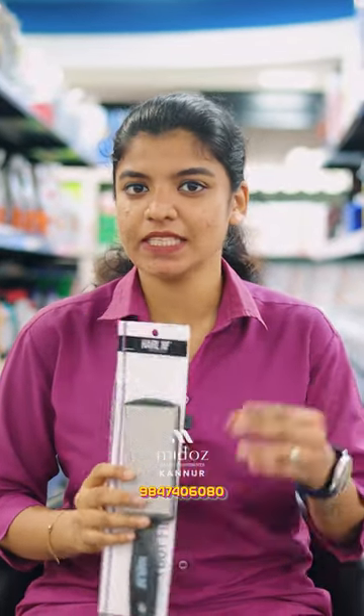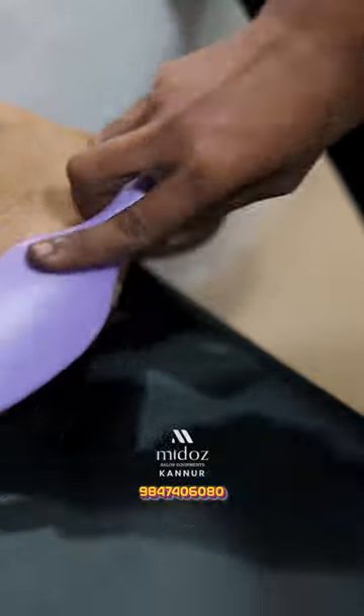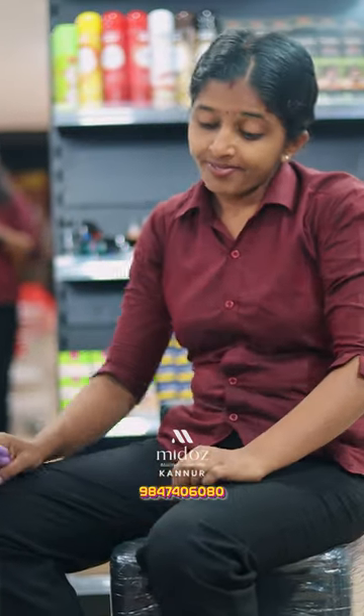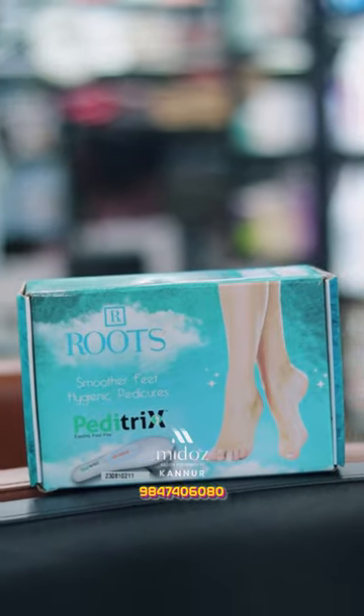When a food scraper comes to scrap, it will be a little bit dirty, because we have to clean the scrap. There is a very small machine called Pediatrix. Where I use the food scraper, I use the same usage as Pediatrix.